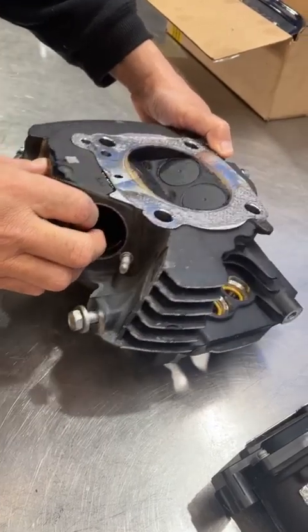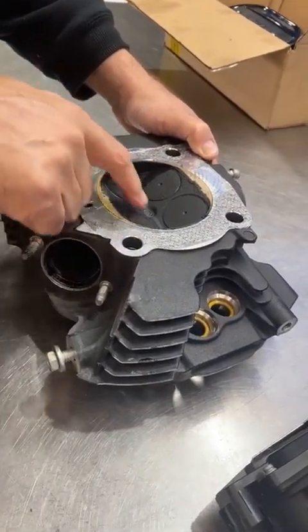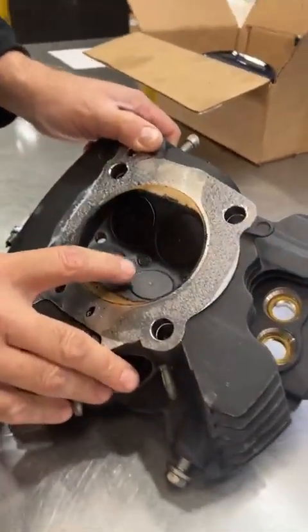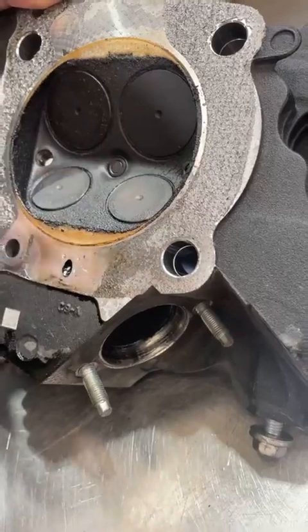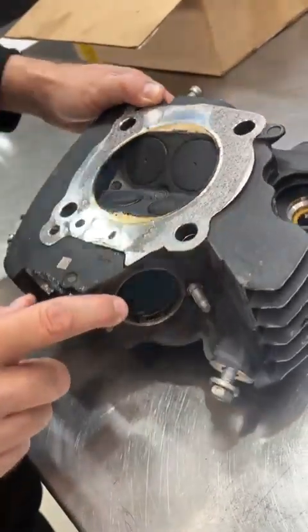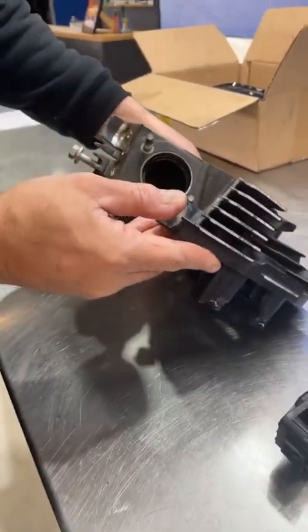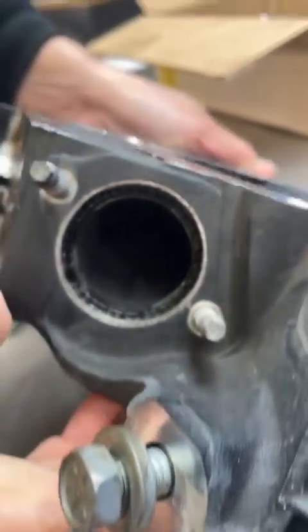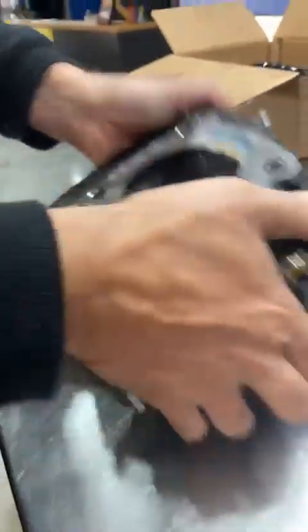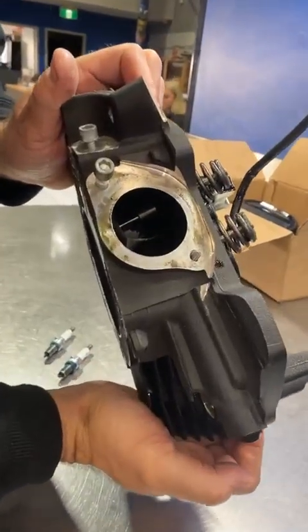At this stage I'm predicting it's not the valves. The reason I know that is I'd see a little bit more oil deposit there and not as much here. But what we've got is a general cover of oil — too much carbon for a 10,000 km bike. It hasn't been doing it long, looking at the exhaust port there.